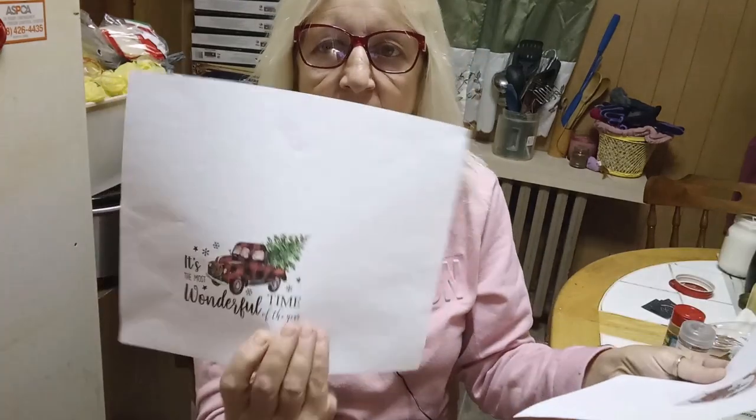Both printables have the pickup truck, but one has the buffalo check on it. I'll decide which one to use when I'm ready to do that plaque. The buffalo check is still popular and so are the red pickup trucks. I really want to do something with that theme for holiday plaques — so I'm going to stop talking and let's get into the first easy DIY.